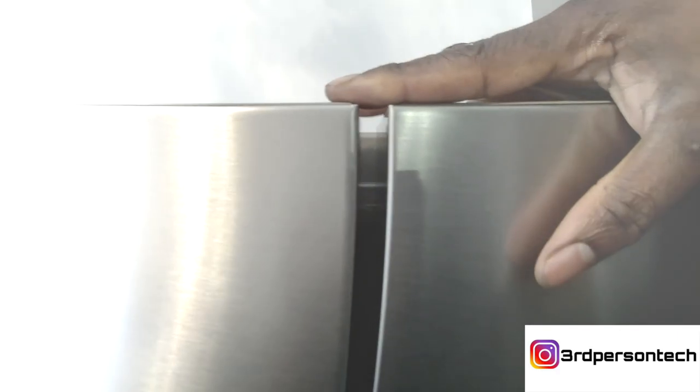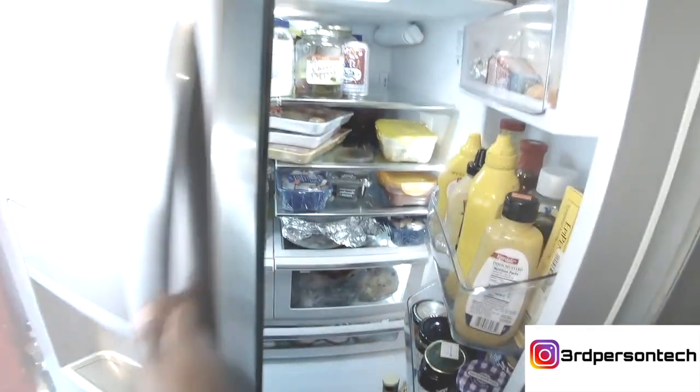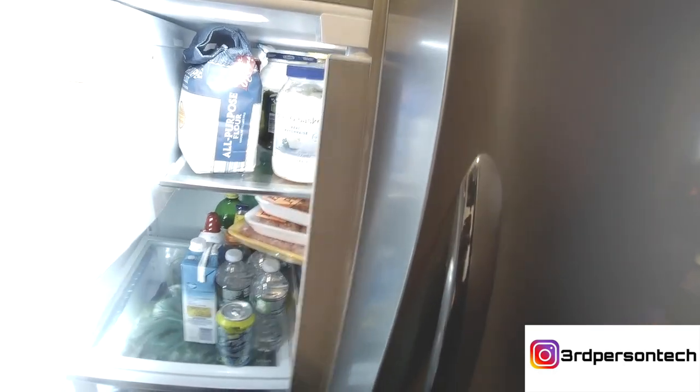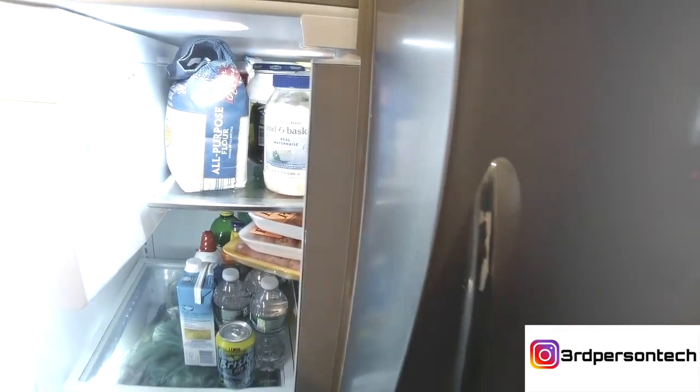If you look at the door now, you see that it's evened out. I can put my fingers on it and it sits flush — that's a great thing. So now we're going to pop the doors open to see if the flap now engages. Look at that — the flap is now working. You did that all by yourself.